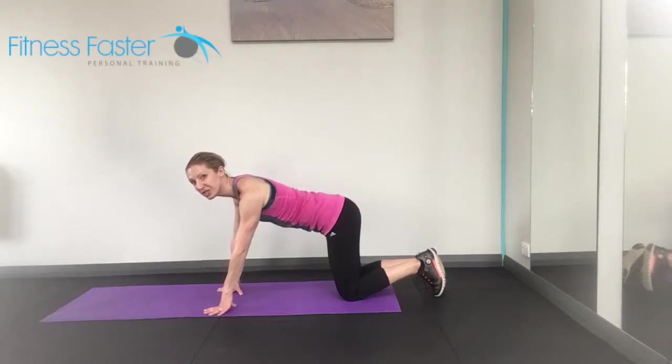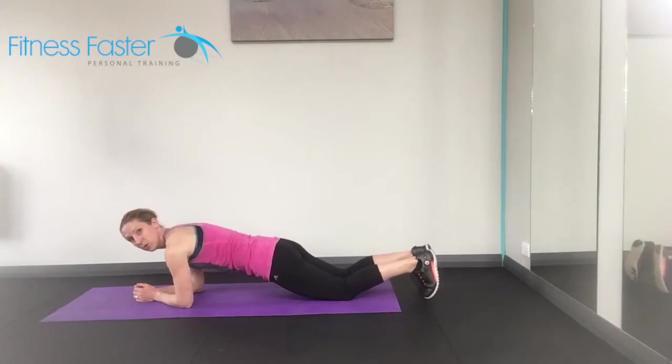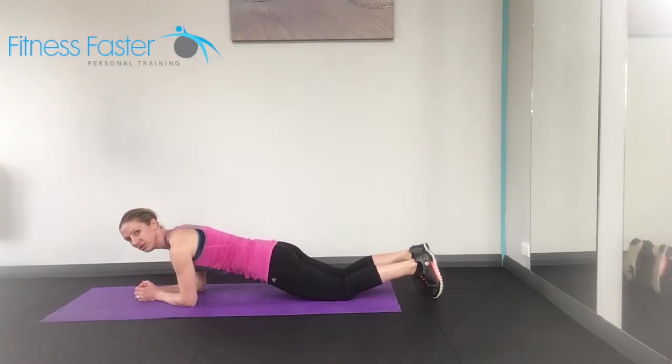A plank. A few different versions for the plank. The easiest option, starting off on your elbows, making sure that the shoulders are round down your back and you're not rounding your back. Starting off on the knees is your easiest option.